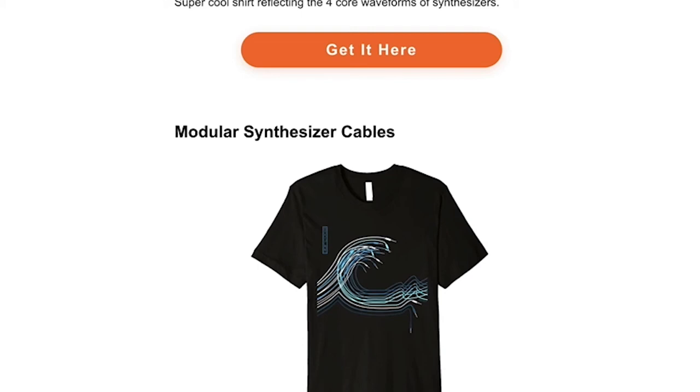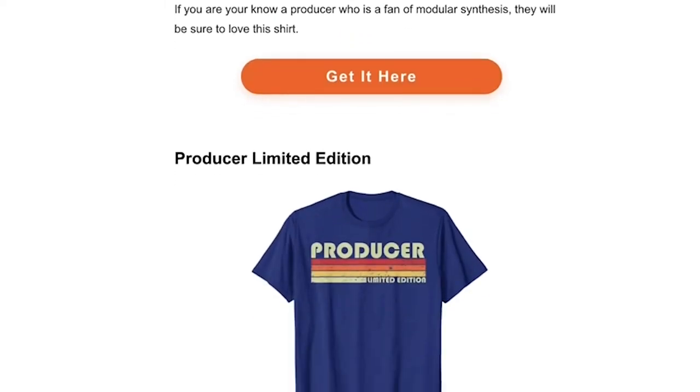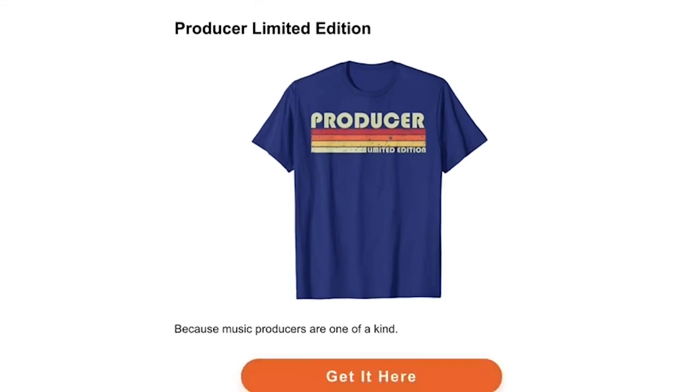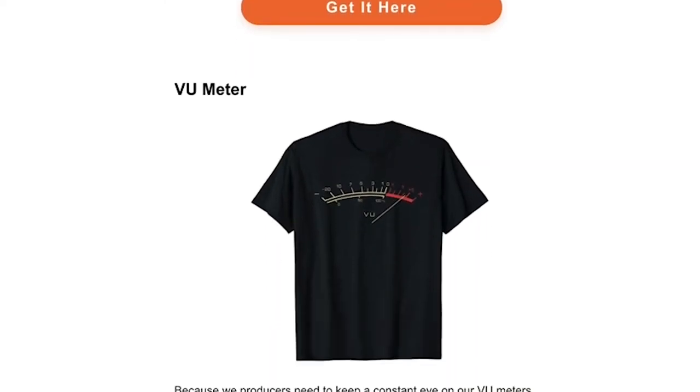It's a shirt that has all the different modular synthesizer cables on it. Another cool one with a vintage look is the producer limited edition shirt. And finally, a VU meter shirt — because we as producers are always having to pay attention to those meters.